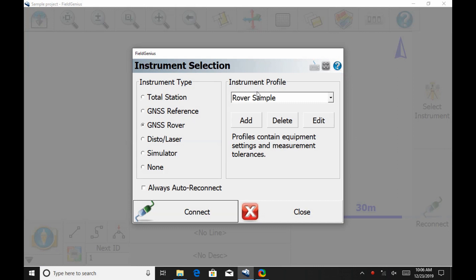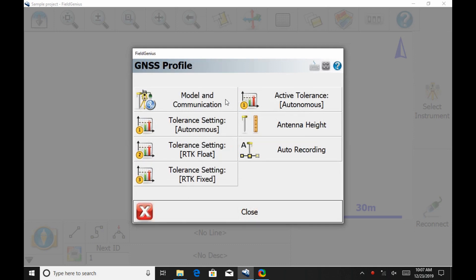Within the Connect option here, I've got an instrument profile. I've already created a profile called the E600H. If you want to add your own, you simply hit Add and give it a name. I'm then going to hit Edit and go to Modeling Communication.